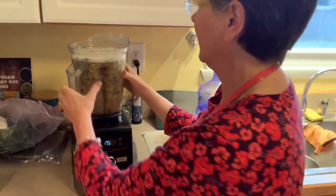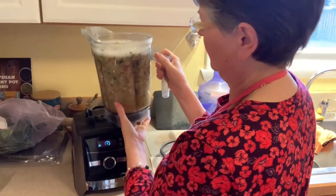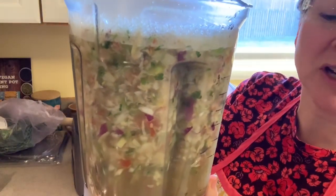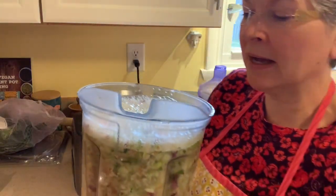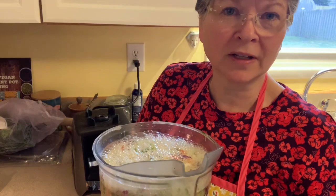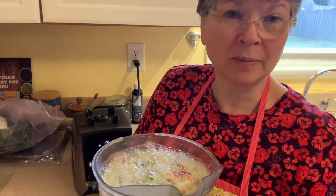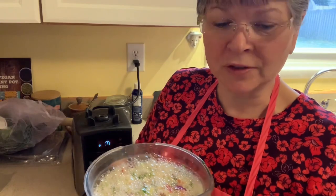Everything is finely chopped — I'm glad I didn't have to chop all that by hand. Now I'm just going to put it in my pot. I'm going to add the rest of the water because I like to use at least three quarts, if not three and a half. I'll probably put another quart and a half in there so that altogether I'm using three and a half quarts of water with my vegetables.